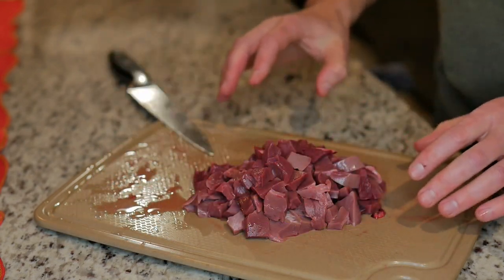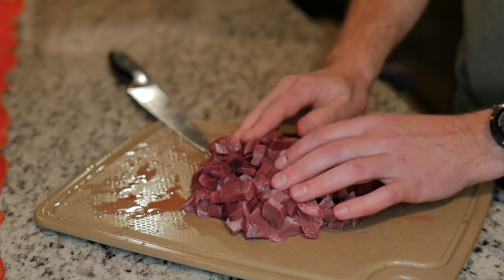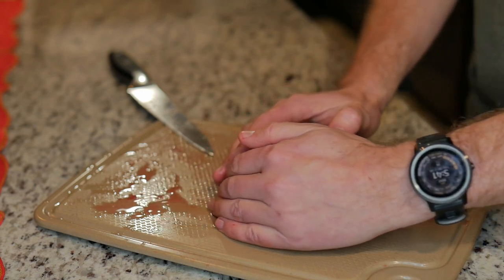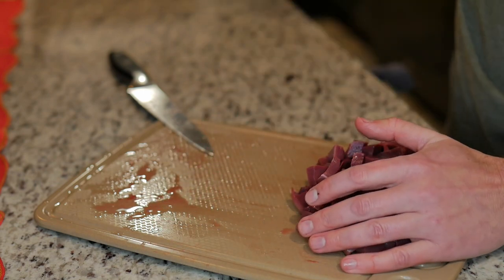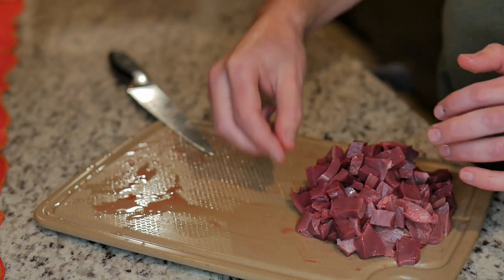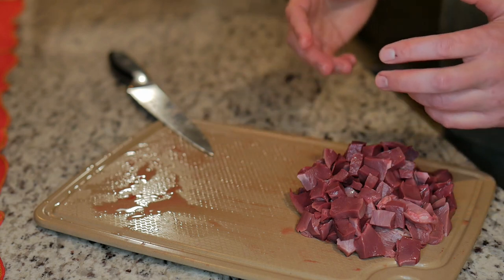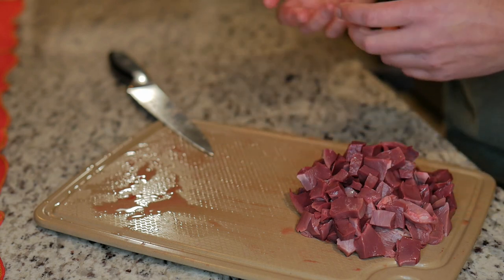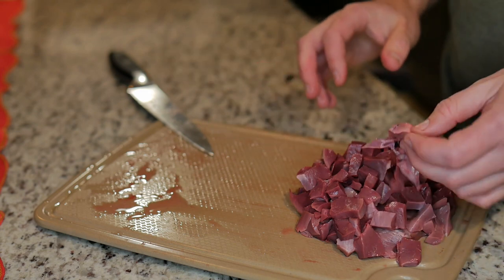I finished dicing up the heart, and you can see that's a pretty sizable chunk of meat that came off that heart. The heart is done and ready — we'll season it whenever we put it in the skillet. The tongue is starting to boil now, so I'll give it roughly 20 to 30 minutes. I'll check on it and let it cool a little bit before I pick it up since it'll be very hot. That's all it takes to do the tongue.